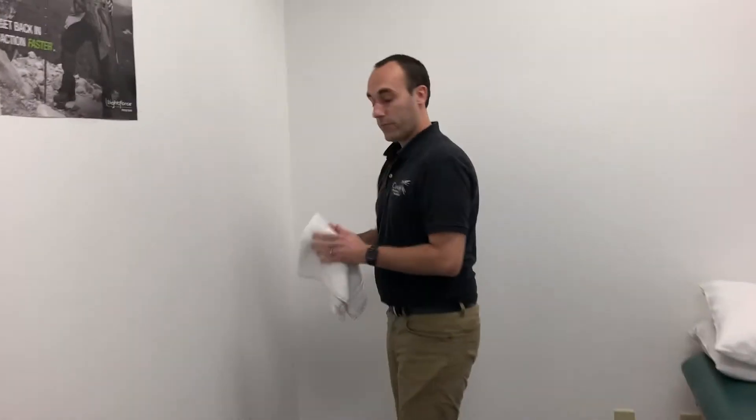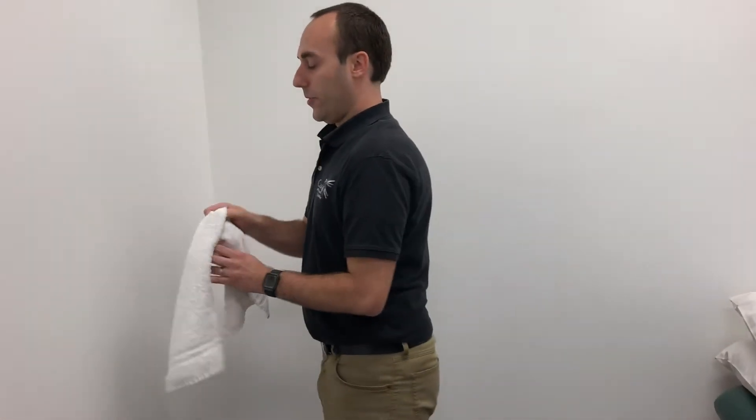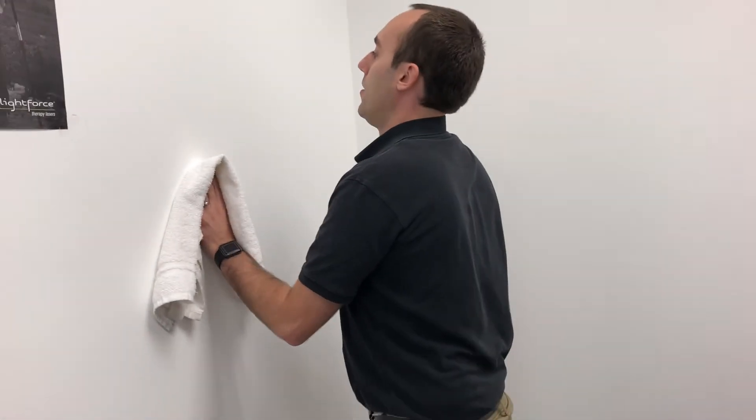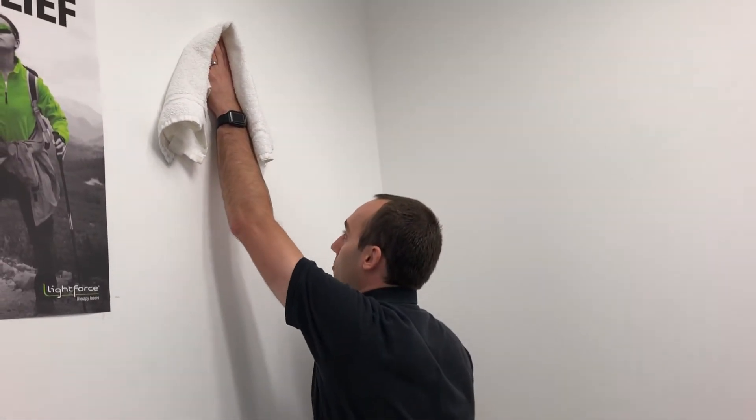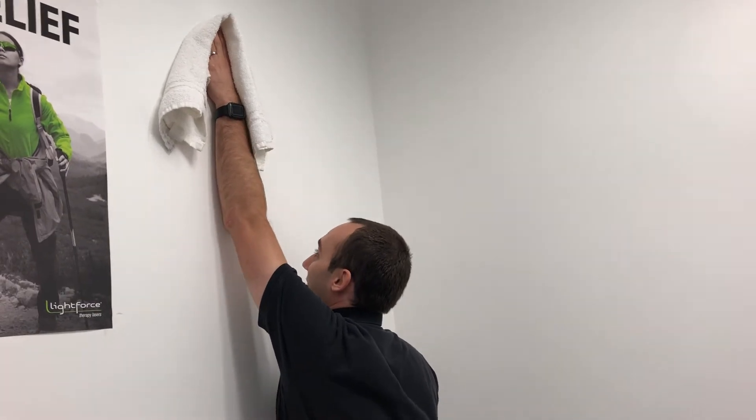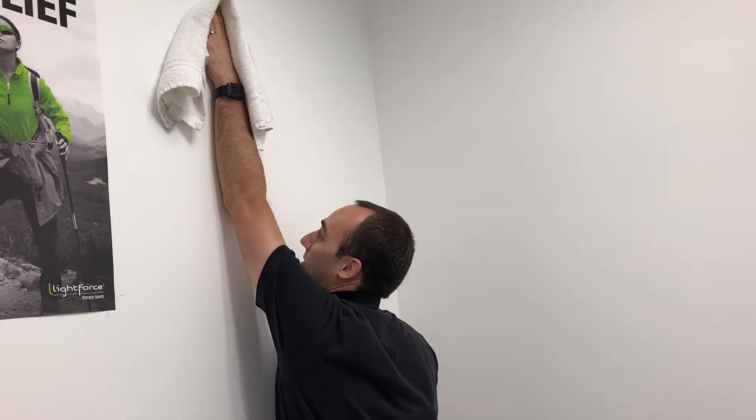I'm going to show you guys two exercises that you can do in the comfort of your own home to both improve your strength and improve your range of motion. The first one: grab any kind of towel that you may have at home and you can use any wall. Put your hand in the towel and all you're going to do is lift your arm up there using the wall as your friend, and give a nice good five-second hold once you get to the top.